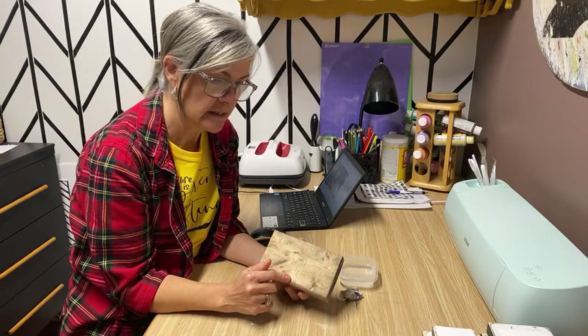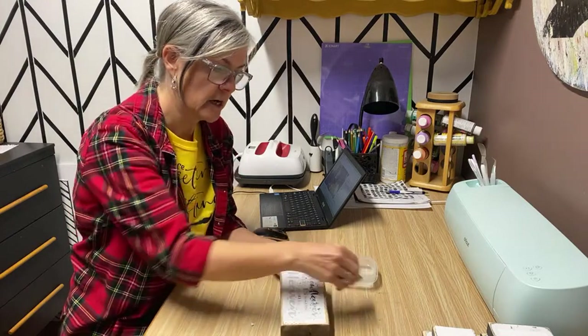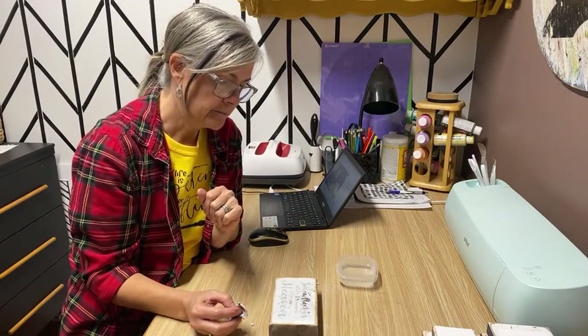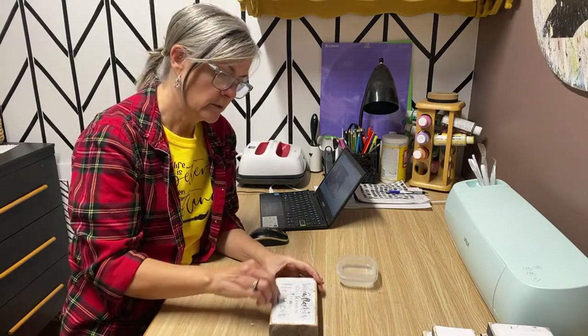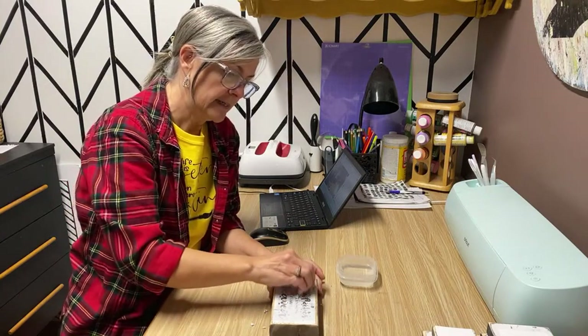I've made these on scrap pieces of two-by-four; I stained them with some homemade stain and then put a couple layers of my homemade white chalk paint, and then the graphics on top. A lot of these are lost loved one themes, heaven themes — they are really popular sellers because people like to give them as gifts.